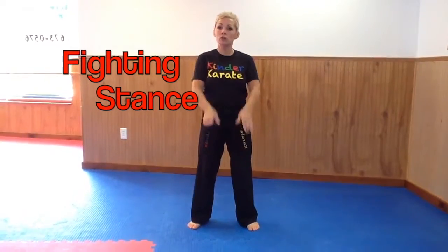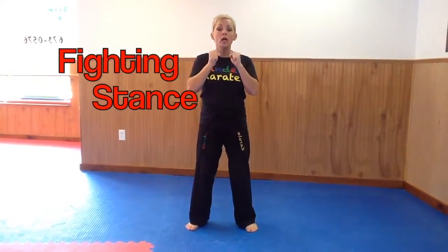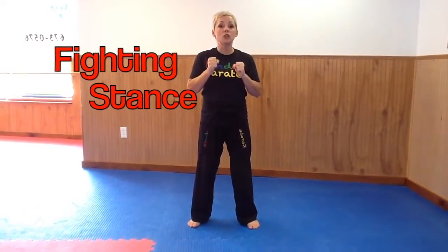Hi, it's Mrs. Churniak with the next video in the beginning command series. This stance is called our fighting stance. So first things first, we always have our guard up. So when I say fighting stance, go,